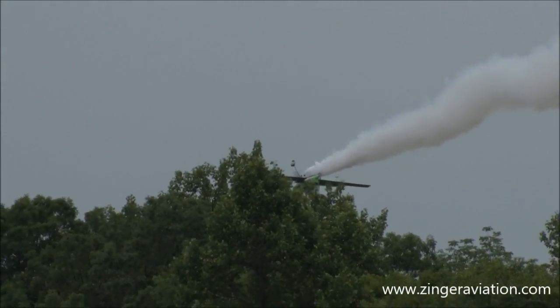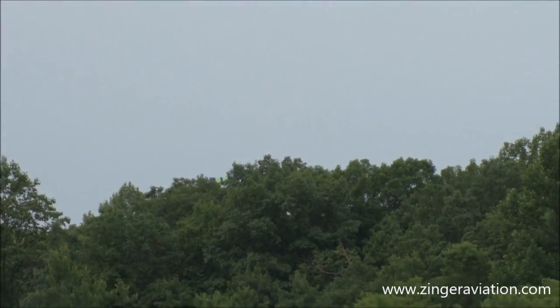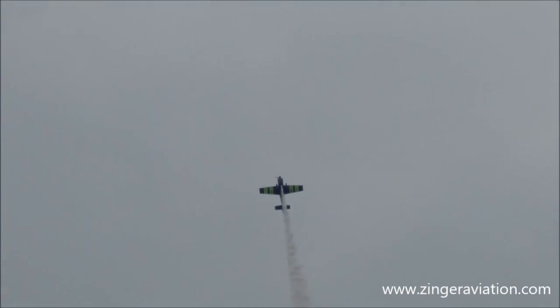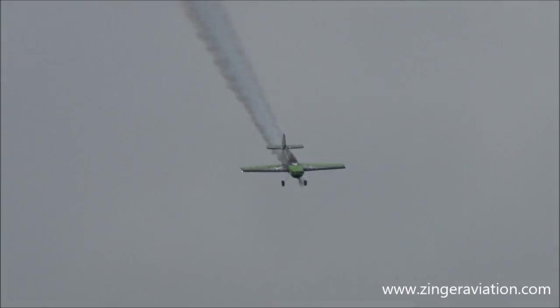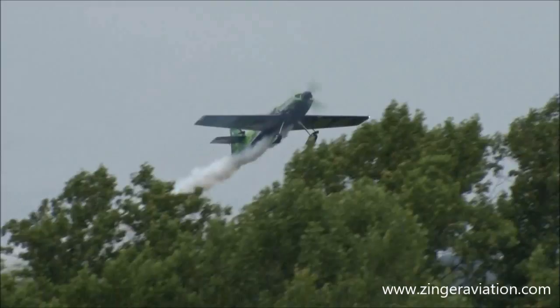There he goes. He's going to dip down a little bit. Now he's going to do it the hard way — he's going to push forward on that stick. All the blood going to his brain. Lots of outside maneuvers. Negative Gs there — oh, it is painful. Coming back around. Let's go build up some speed here. Speed is your friend.